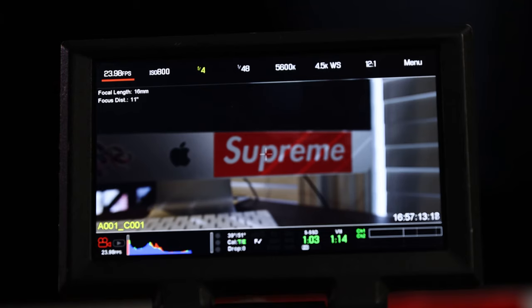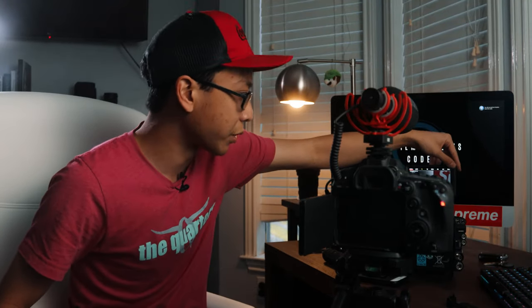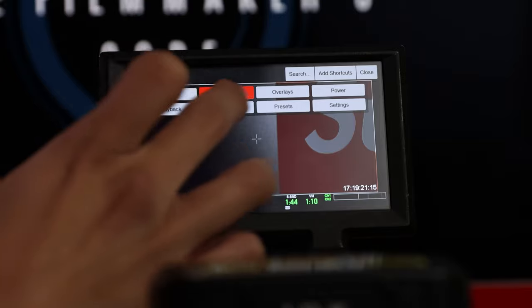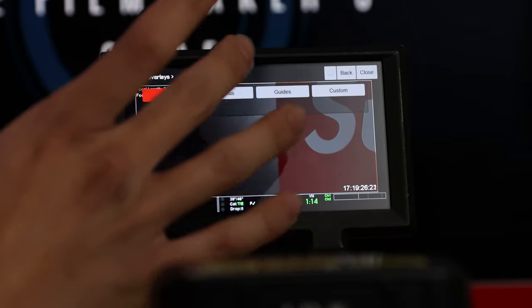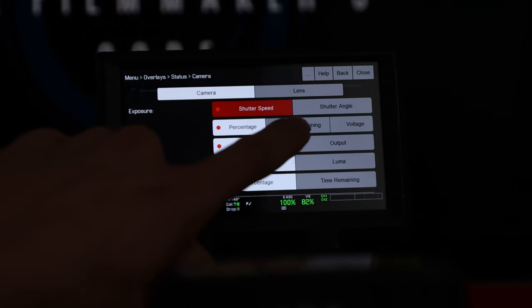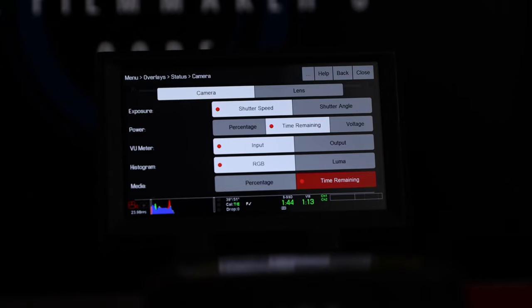Now let's hop into the settings. Here we are on the Red interface, focused on the Supreme logo. A Red is just another camera — it's a lot more straightforward than you think. Coming from a factory reset Red, I go to Menu, Overlays, Status. I usually change shutter angle to shutter speed, even though shutter angle is objectively better — I'm just used to shutter speed. Then I change power to time remaining so I know the exact battery time left. I also change media from percentage to time remaining so I know the exact time left on the card.